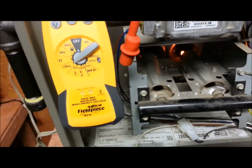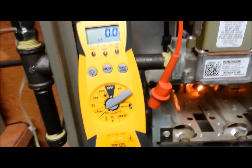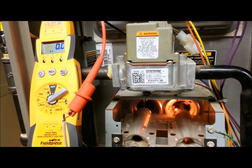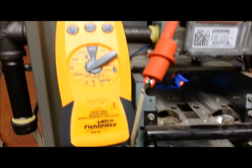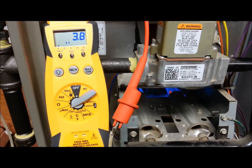So that's how you check a flame sensor — make sure that it's sensing correctly. It's connected back up, it's going to go through its cycle. The burners come on, reading zero, you can see it start to kick up: 3.5, 3.8, 3.6, 3.9. Flame sensor is working good.